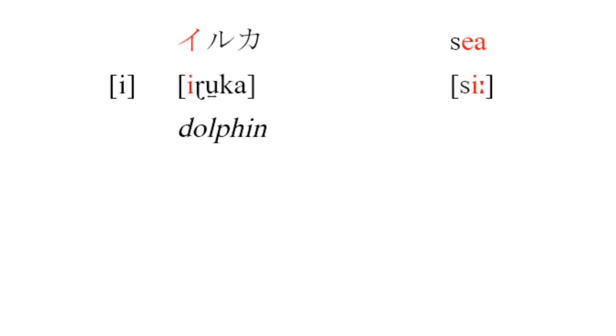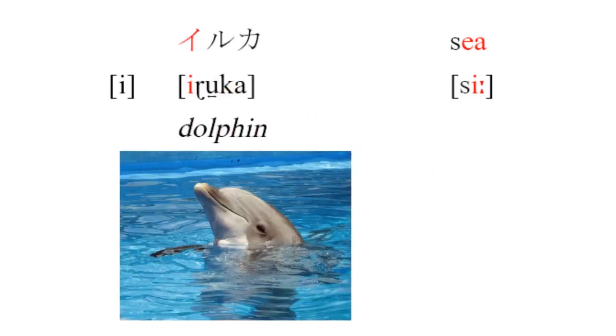We'll start with the easiest one: [i]. It shows up in Japanese in 'iruka,' and in English it's like the 'ee' in 'see.' It's basically the same in both languages, unless your dialect of English actually uses two vowels when you say 'ee.' If so, you'll need to get rid of that first vowel and stick to the second, pure [i].